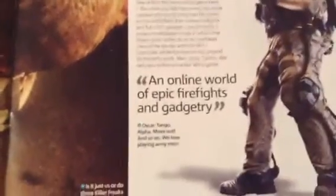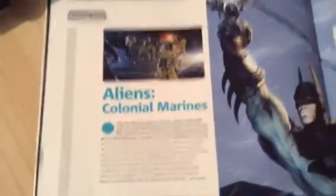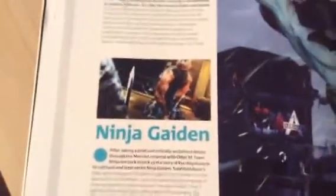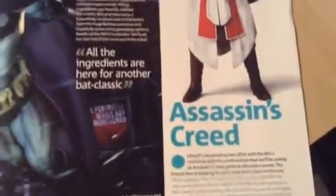Ghost Recon Online was unfortunately not released for Wii U — I think it came out on PC as an online multiplayer game, though Ubisoft eventually discontinued it or took the servers down since it was online-only. Alien Colonial Marines was not released for Wii U either, but it came out on PS3, 360, and PC. Ninja Gaiden 3: Razor's Edge was released for Wii U. Batman: Arkham City — I've actually played that; it's not a bad game. And Assassin's Creed: there were two entries on Wii U — Assassin's Creed III at launch and Assassin's Creed IV: Black Flag.